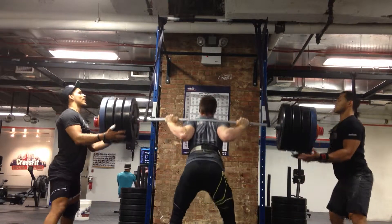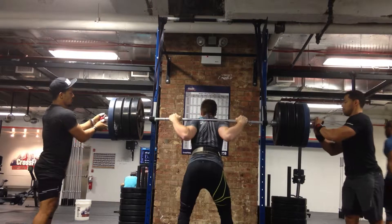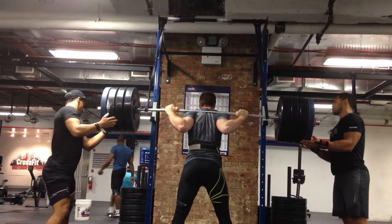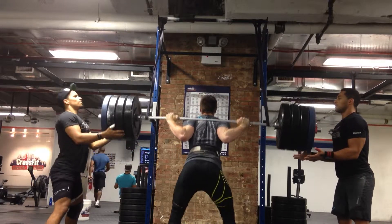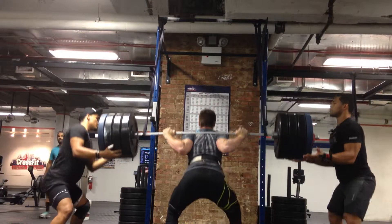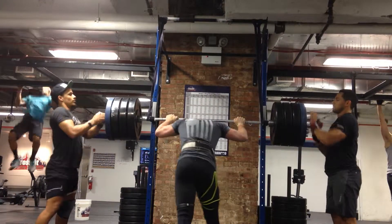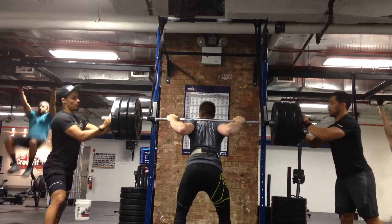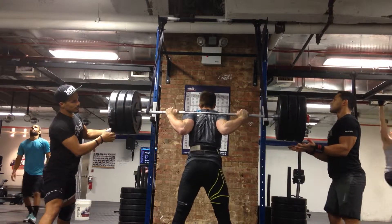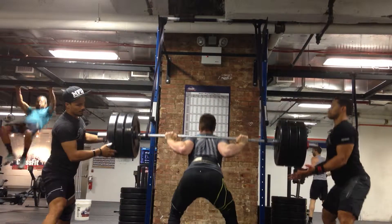There you go, nice. We're trying. We're good. Nice. Let's go. Good job. Last. All of you. Good. Good.